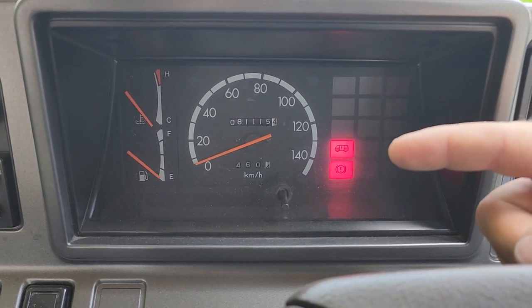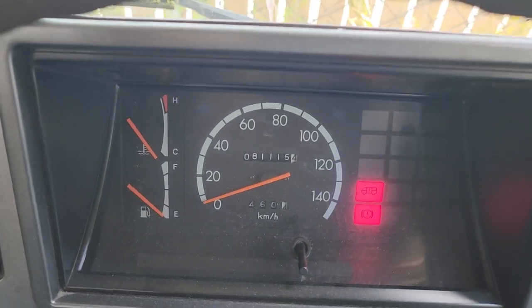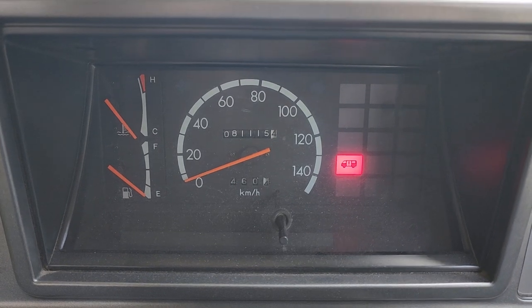Talk about the lights. This first one here is just that the side door is open, so I'm gonna close that. That light goes out, and the second one is just your parking brake. And if I can work the handle — there we go, she goes out as well.